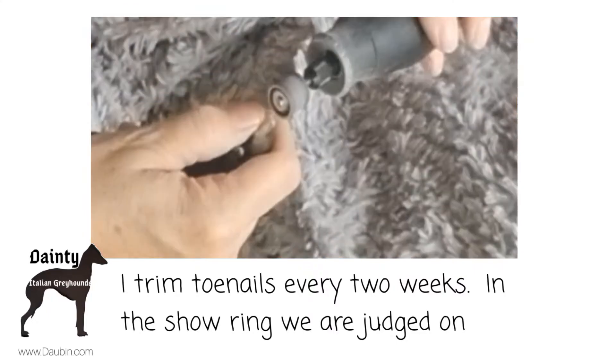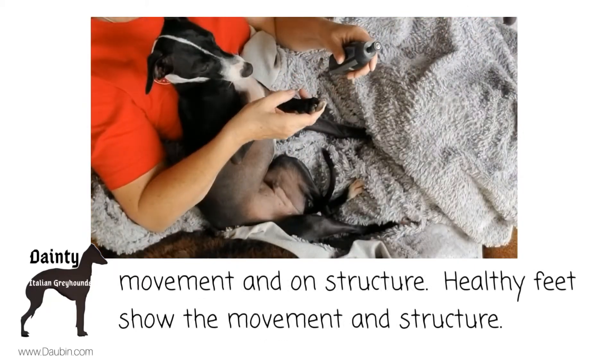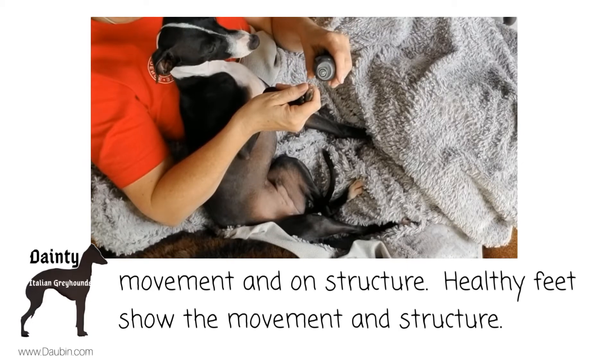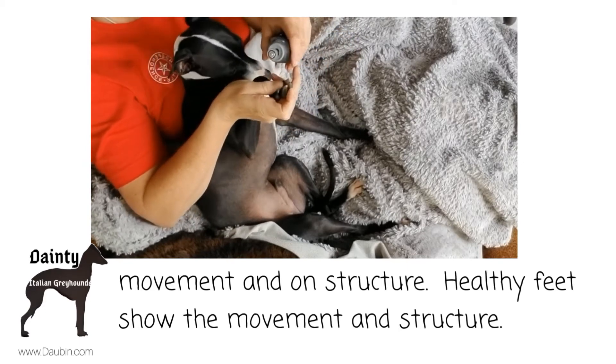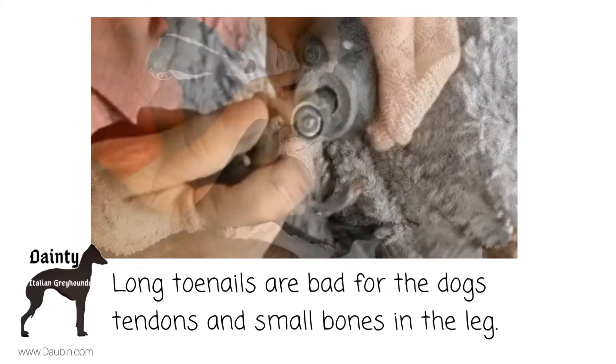With the Dremel, I'm aiming for the sides of the tips of the toes. If I can just take down the clear material that has no nerve and has no blood supply, I can move more material safer.